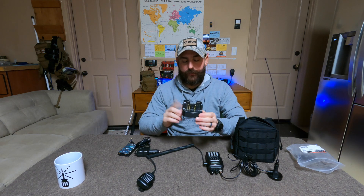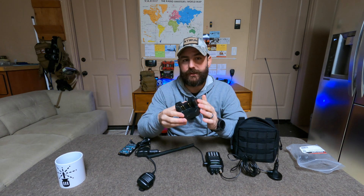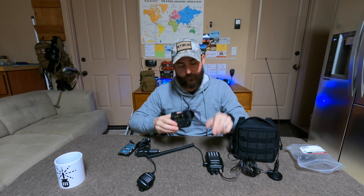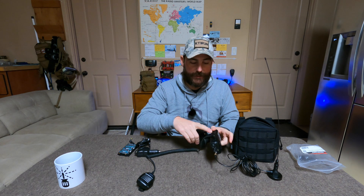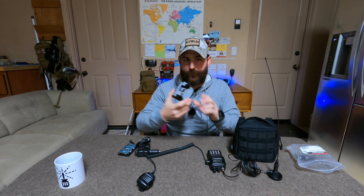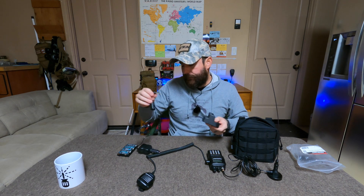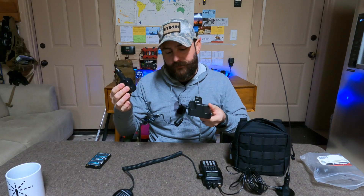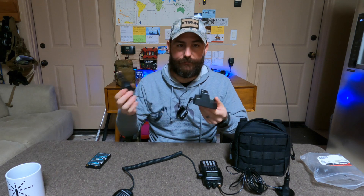The reason most FT-60R users need the cradle is that I believe in 2013 there was a regulation that forced Yaesu to disable the DC charging input on the radio, so you technically had to use the cradle. That made it really bulky, and then I had the DC adapter for the cigarette lighter. I still bring it with me but I'm probably going to drop it once I get another set of batteries — it's an option.